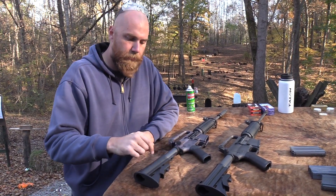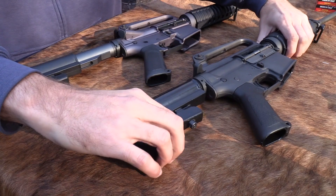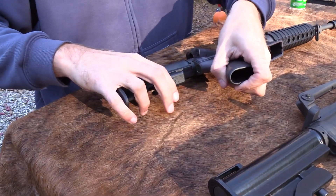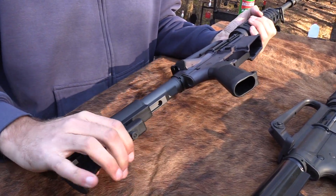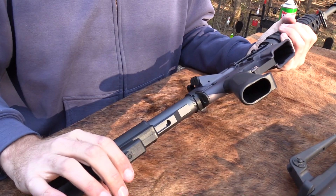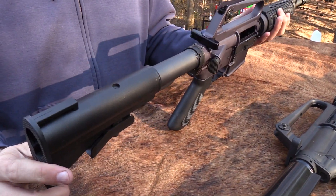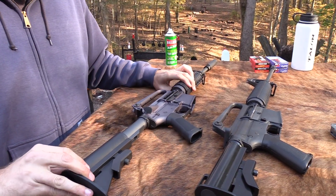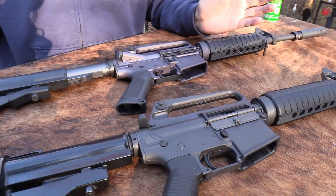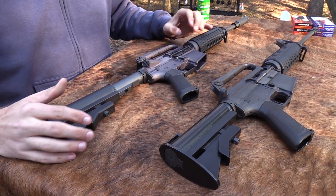Another thing this gun has that the Brownells should have is this stock. The original Colt Commandos had an aluminum collapsible stock just like this one - very solid, very positive, works great. But the Brownells has a plastic stock and it does not work very well. You really have to fight with it - it kind of grinds, it's awkward to use, and it's very cheap. It would have been nice if they could have put an aluminum stock on there, or at least a better polymer stock. This stock is really junk.